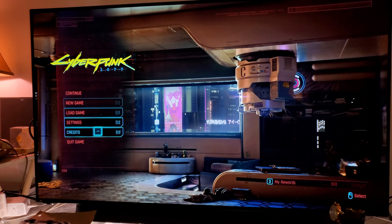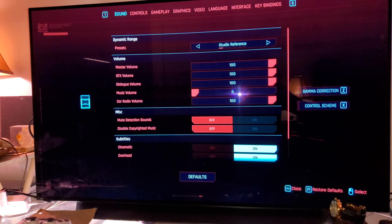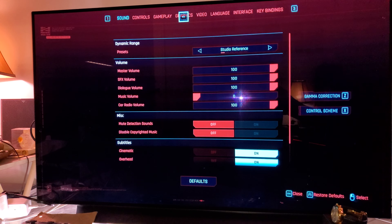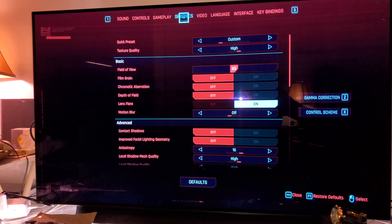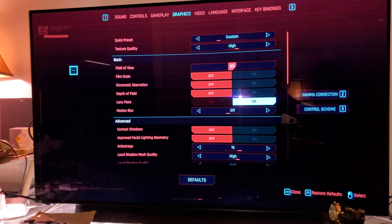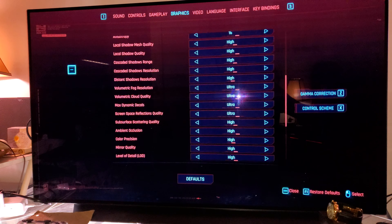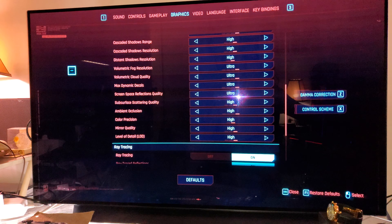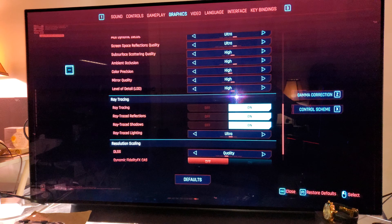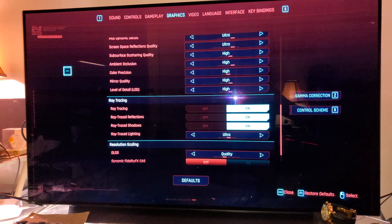Let me show you the settings here on Nvidia Shield with GeForce Now running Cyberpunk. My settings are pretty much everything set to maximum — you can see everything set to high, ultra, ultra high. Ray tracing is set to ultra and DLSS set to quality.